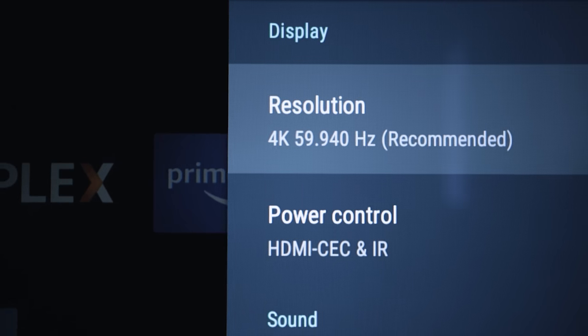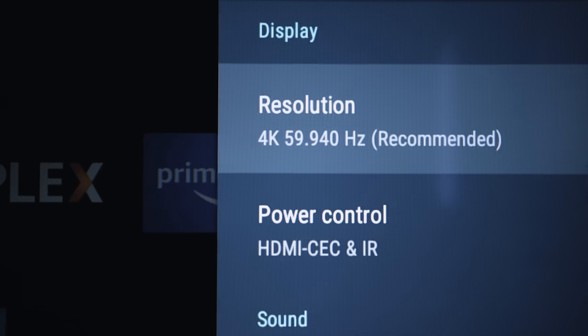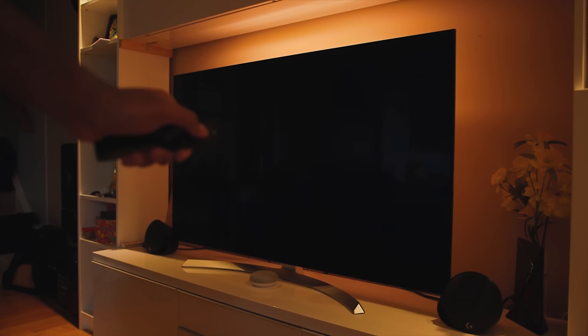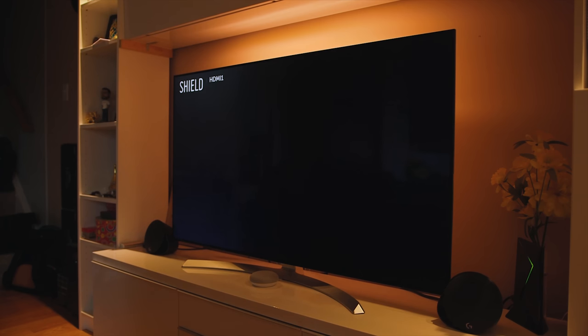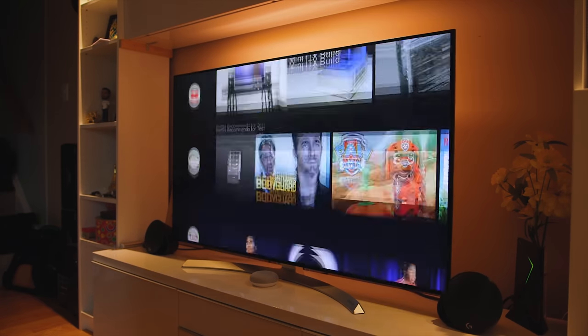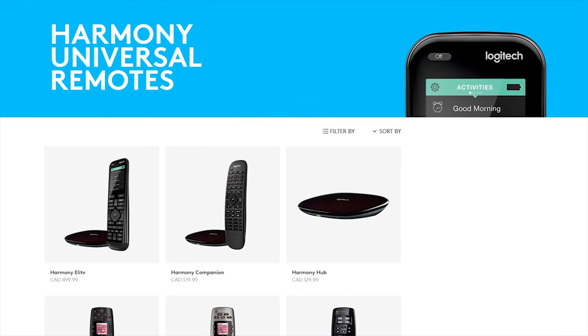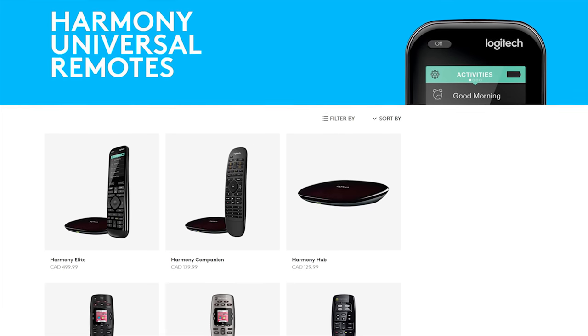I want to talk about the cool HDCP 2.2 and CEC support through the HDMI port. This allows the user to turn off the Shield TV as well as the connected TV at the same time using the Shield remote controller — no need to use the TV remote separately. You can also turn on the TV simply by pressing a button on the Shield remote, which automatically powers on both devices. It's those little things that really enhance the user experience.